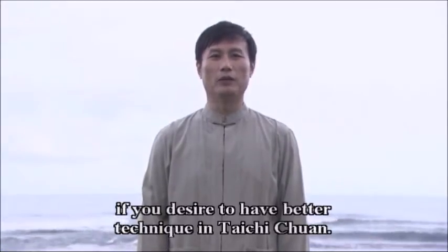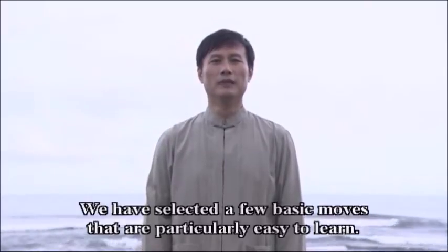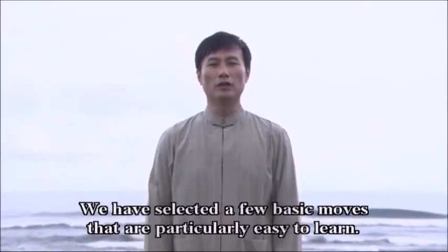Spending more time to practice the basic moves is recommended if you desire to have better technique in Tai Chi Quan. We have selected a few basic moves that are particularly easy to learn.